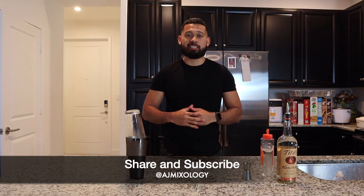If you like these videos, please like, comment, and share. I hope everyone is staying home and staying safe, and enjoying the cocktail recipes at home. Cheers!